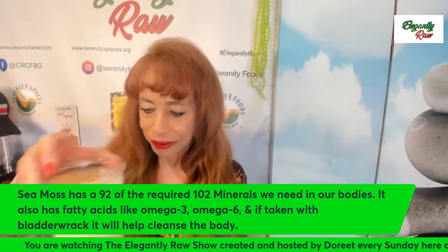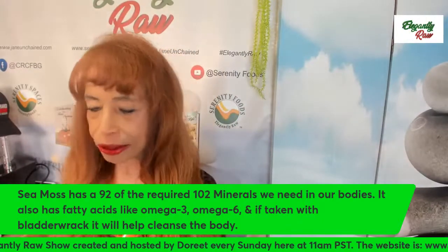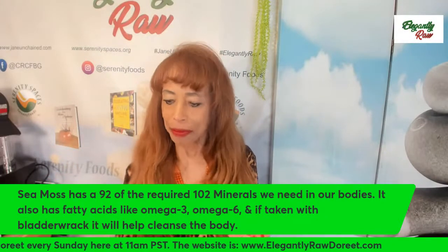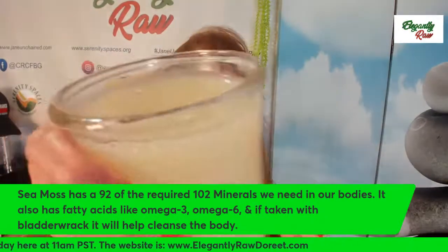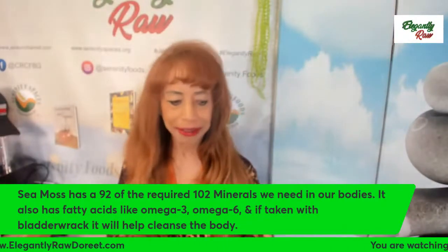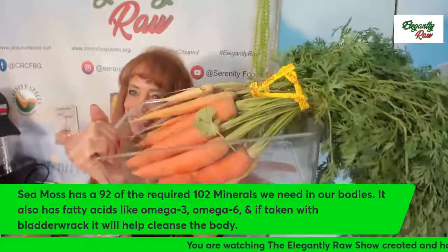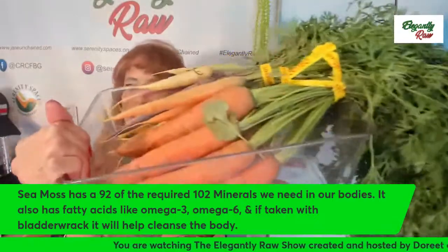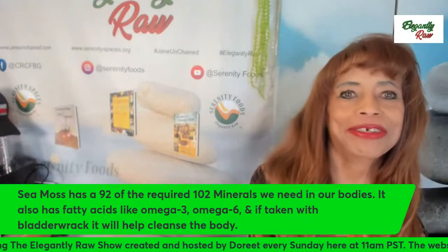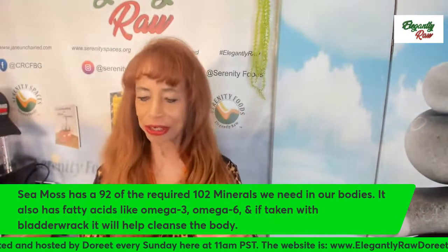It starts out being quite soft, but then when you put it in the fridge it does become a gel — you can see it's quite a gel here. Today we're going to be using that, and we're going to be using these gorgeous carrots. Aren't these stunning? I love the fact that they're in season now. I only do things that are seasonal, so that is why we're using the ingredients we have today.